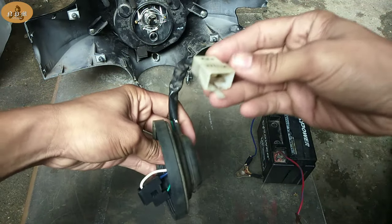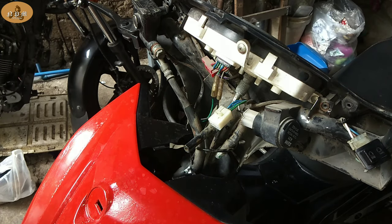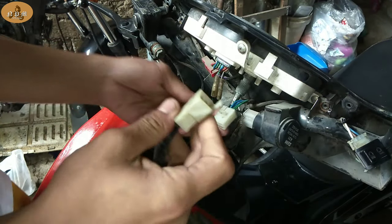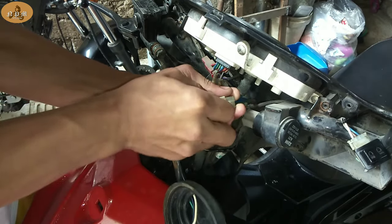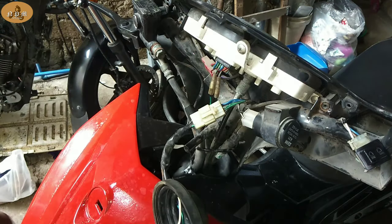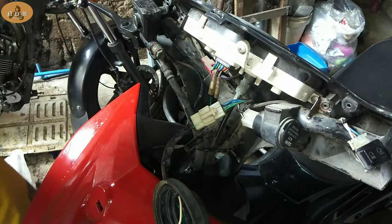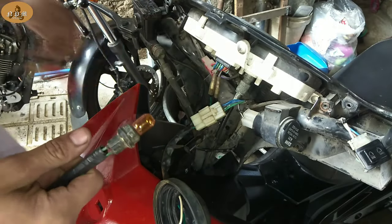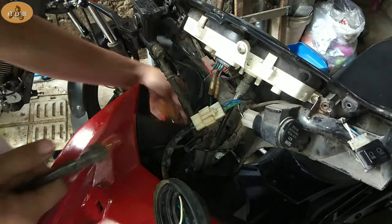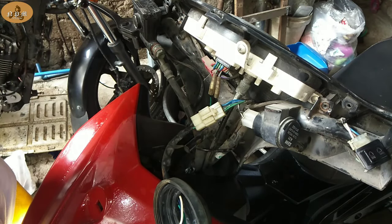Next naman, kapag na-check na natin yung bumbilya, ito naman yung sakit — yung binunot natin. Ang gagawin ko lang, ibabalik ko lang sya dito sa sakit papuntang harness. Hindi ko pinakita kung paano ko tinanggal yung headlight kasi madali lang naman yun. Yung isang clip ng ating test light, lalagay natin sa ground — kahit saang body ground, pwede. Sa akin, lagi ko nilalagay sa may rotor, sa may disc brake.